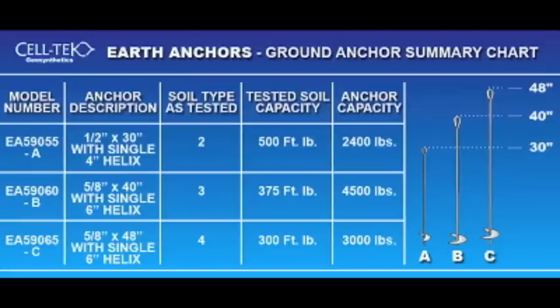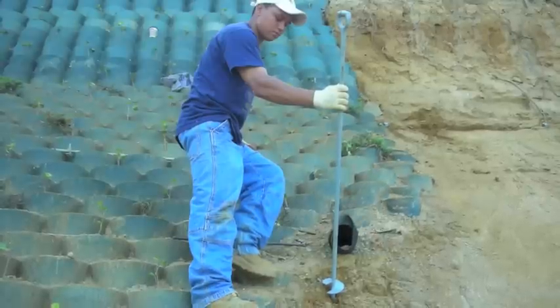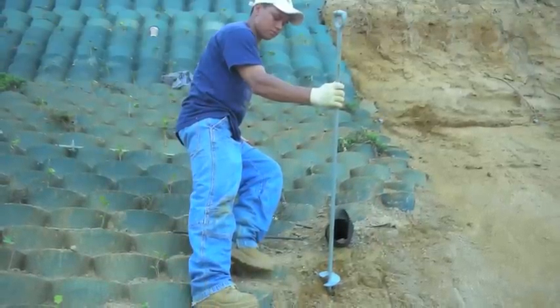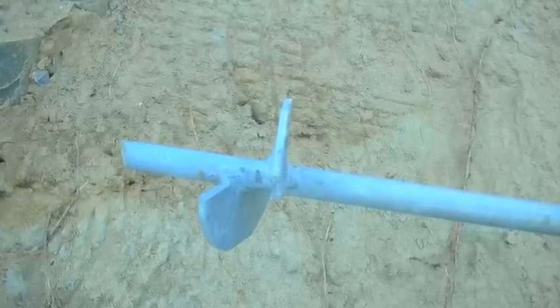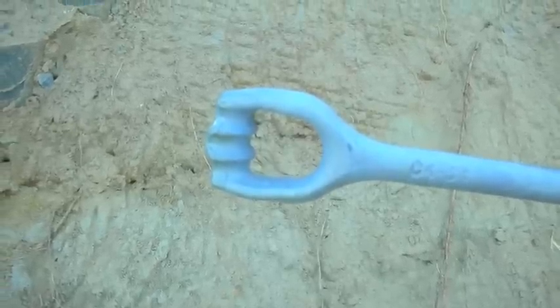Now you're ready to start the job. You need to pick out earth anchors — they're the most important thing because they anchor everything to the hillside. With a little bit of math we can figure these things out; just consult Celltech Geosynthetics for your answers. An earth anchor has a Healy arc screw bit on the end, comes in different lengths, and has an open eye end on the top.